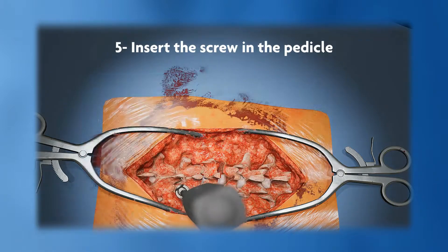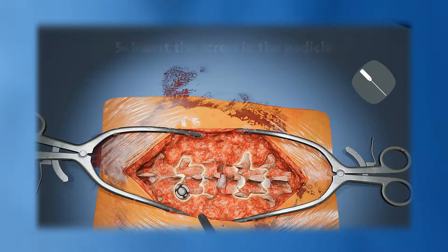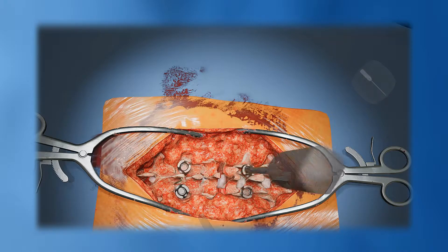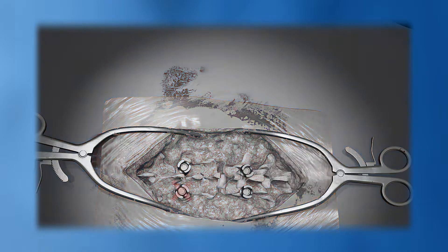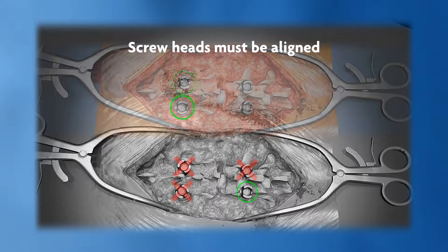Insert the screw in the pedicle using the screwdriver. Repeat these steps on every vertebrae targeted for fusion. When performing a three-level or more fusion, screw heads must be aligned for easier rod installation.